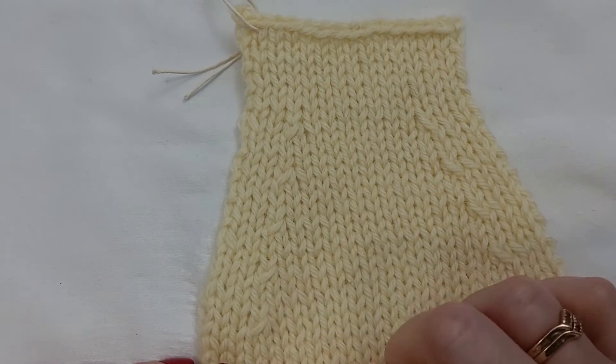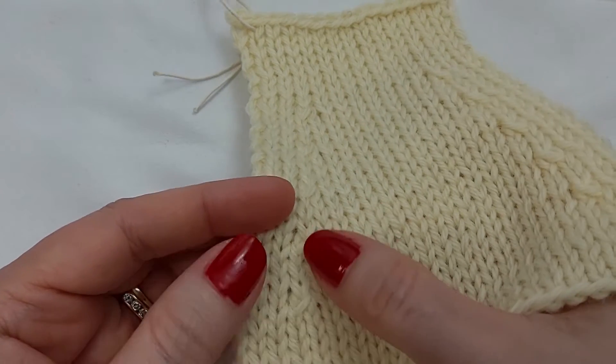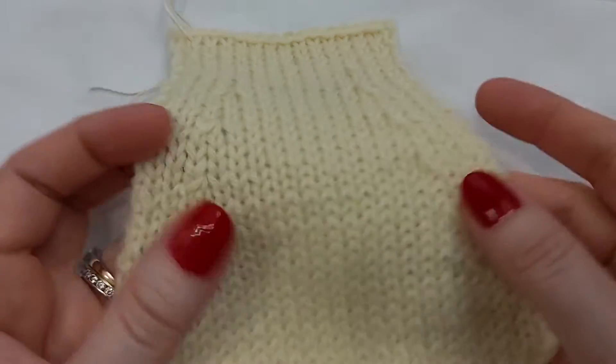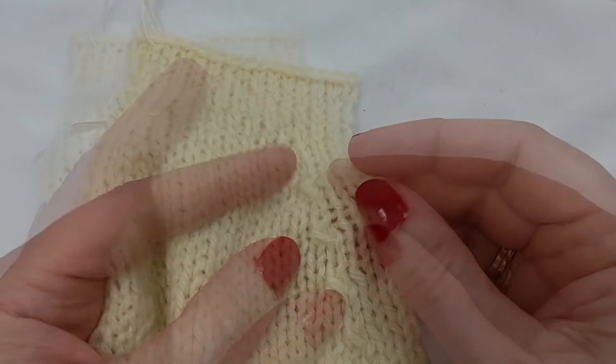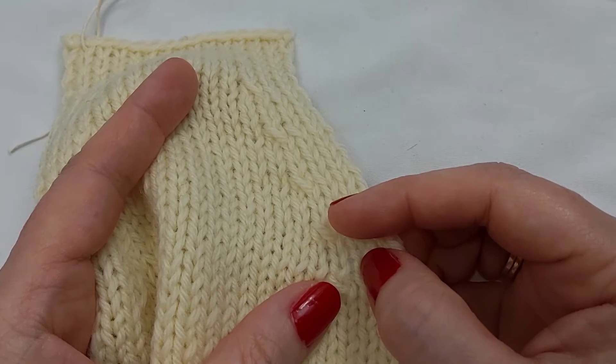So this is how they look. There are four different twisted decreases that you can use in your knitting — two of them lean left and two of them lean right.